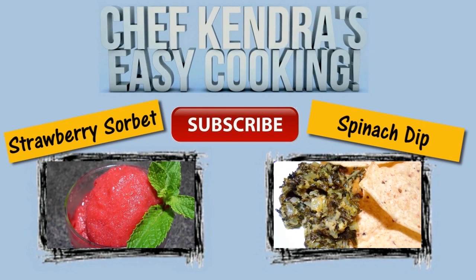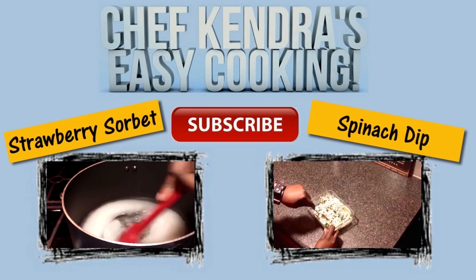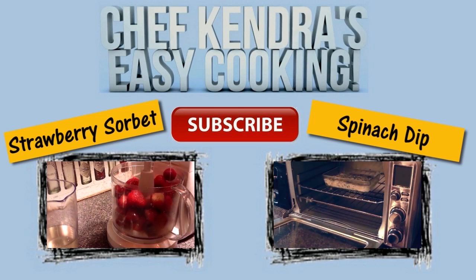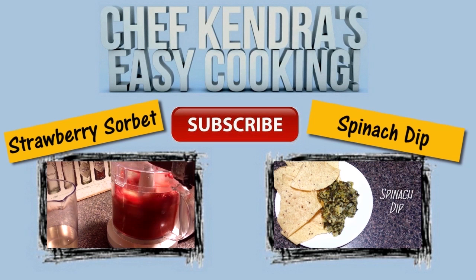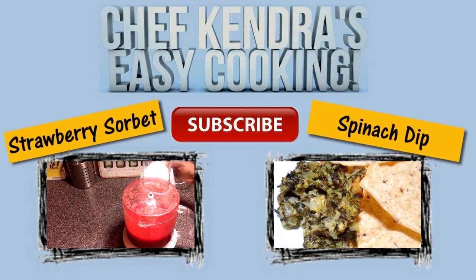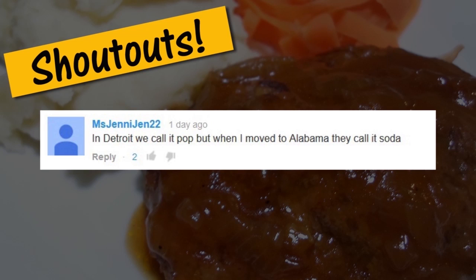Hey guys, I hope you liked that. Be sure to sign up for my free monthly updates, grab the link to this recipe, and hit me up on my social media. Be sure to check out the information for my post office box — all the goodness located in the box section below. Share my videos and if you haven't already, subscribe. Chef Kendra is out. Peace. See you next time.